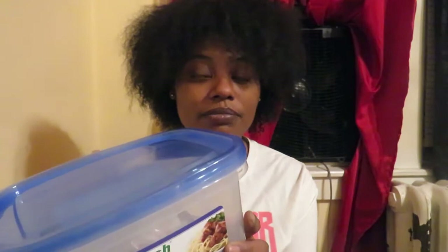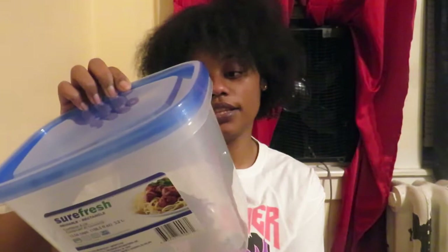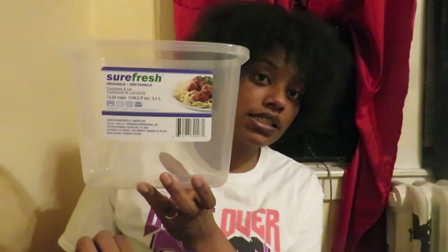I've never seen these at Dollar Tree in this size before. My problem is that sometimes we cook a lot of food and don't have any way to store it — we usually put it in Ziploc bags which can look messy in the refrigerator. So I grabbed two of these short fresh reusable containers with lids — they're 3.3 liters. I'm trying to stay neater in my refrigerator and cabinets. You can also use these in your pantry to organize beans, rice, cereal, and stuff like that.